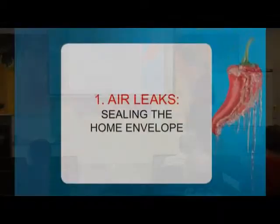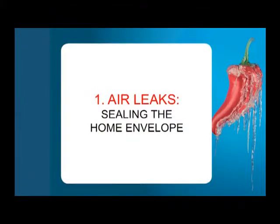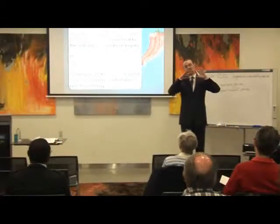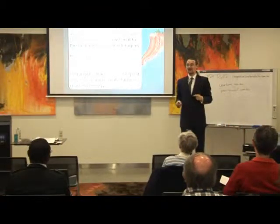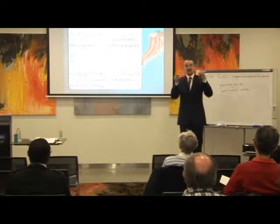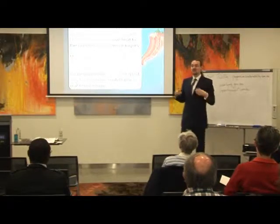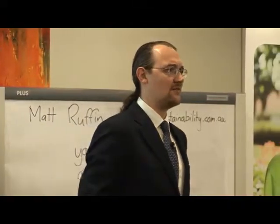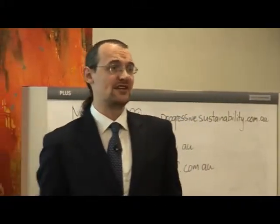Let's start with air leaks and sealing up the home envelope. Unfortunately, Australian homes tend to be riddled with holes. In other countries like Canada, Europe, and parts of North America where it's really cold, they actually require that you wrap the home in plastic, put a blower door on the front door, increase the pressure in the home, and find out where the leaks are and seal them up before you even sell a house. But in this country we don't do that because we have a milder climate, and that results in leaky homes.